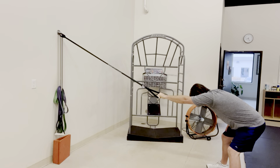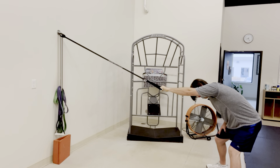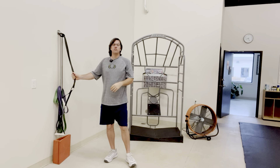Stretch all the way down your lat on that left side. You can also add a little bit of rotation if you want, and just work through that left shoulder. Then obviously switch and do the right side as well. Again, this is the single arm shoulder flexion stretch using a resistance band.